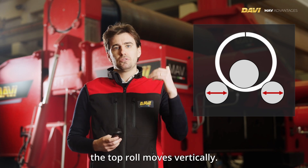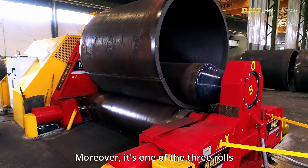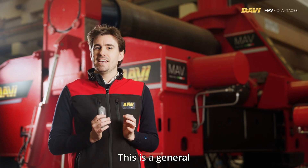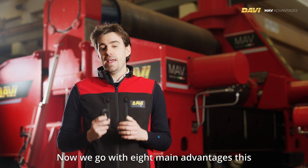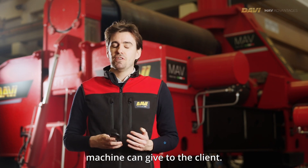The MAV allows for individual and horizontal movement of both side rolls, and obviously the top roll moves vertically. Moreover, each of the three rolls features rotation drives and can be tilted in every direction for cone bending. This is a general overview of the MAV machines. Now we go to the eight main advantages this machine can give to the client.